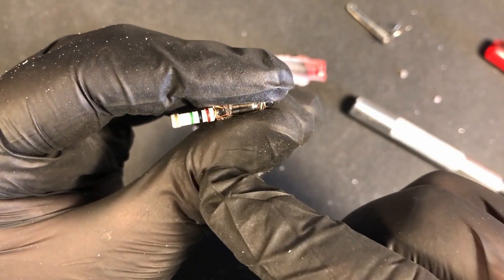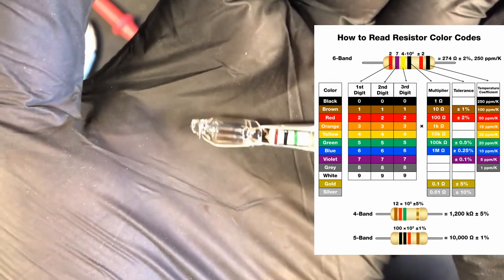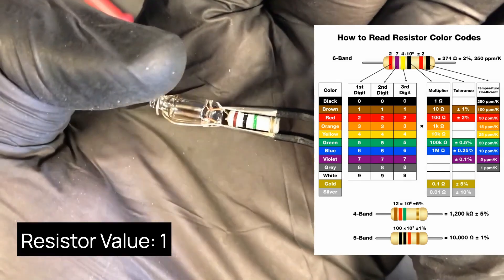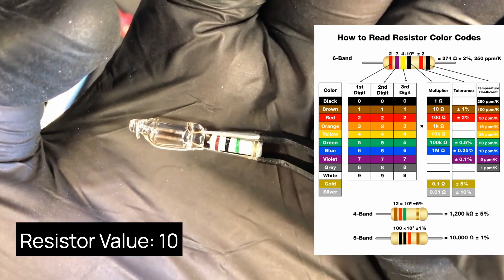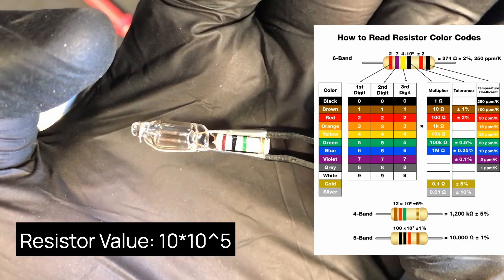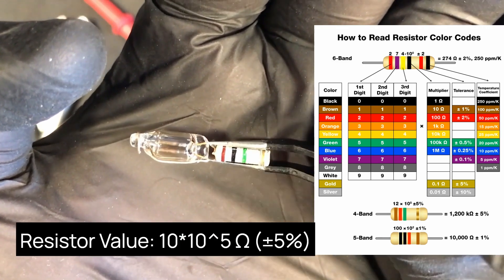Because I don't know them by heart. So I looked up the color code and it really seems like we got a 1 mega ohm resistor here. There's the brown for a 1, the black for a 0, and the green one as a multiplier — 10 to the power of 5 — and then the gold one for a 5% tolerance.